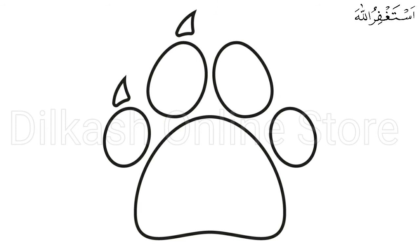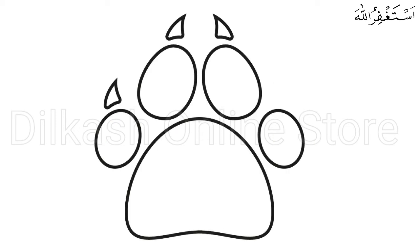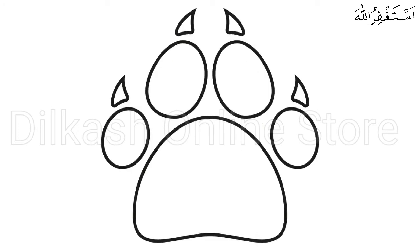Repeat the previous step above the next digital pad. This forms the claw of the second digital pad in the paw print. Moving forward to the third digital pad, draw a similar figure above it to create its claw. Look at those sharp, pointed claws — you definitely wouldn't want to mess with those! Draw another triangular shape above the digital pad on the rightmost side. At this point, all four digital pads of the paw print should now have claws.